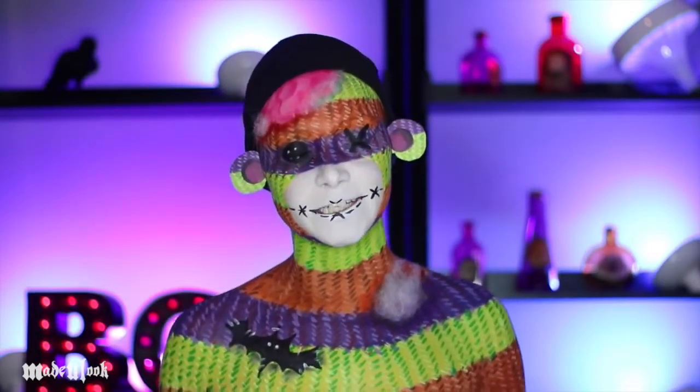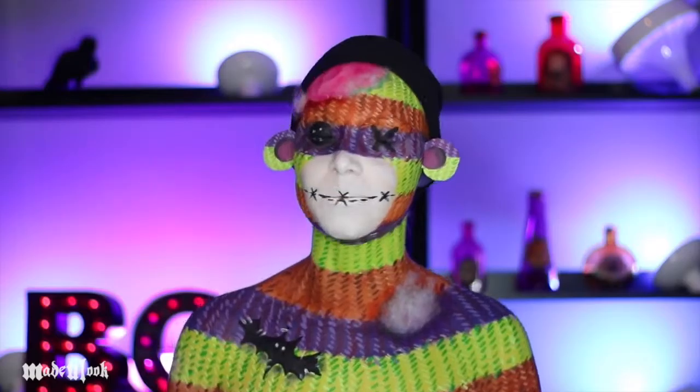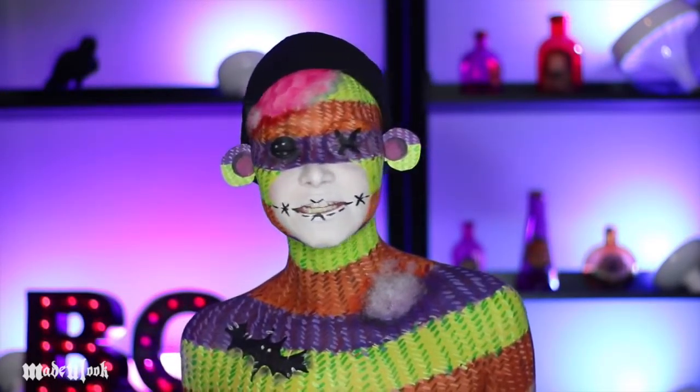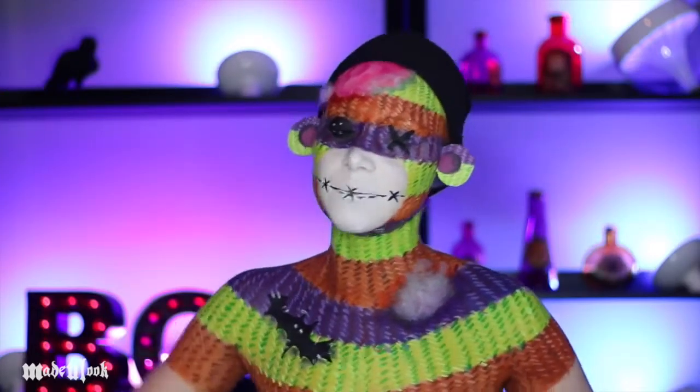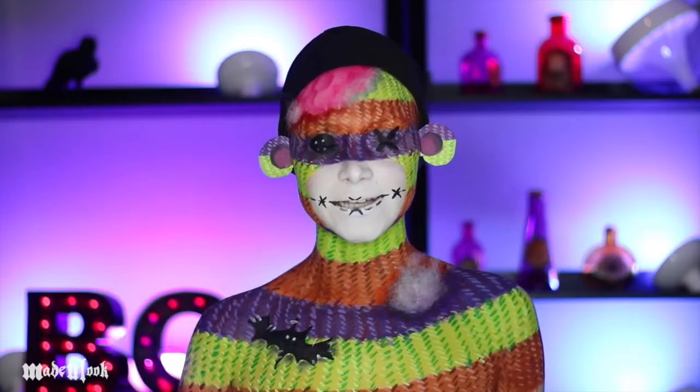Just in case any of you guys were expecting a bloody sock monkey, let me know in the comments below if you want me to do a more actual scary sock monkey for Halloween — it can be done. Don't forget to share with your friends. All the products I used today are listed somewhere around the video. Also, don't forget to subscribe to my YouTube channel. If you have any questions, comments, or concerns, feel free to contact me.